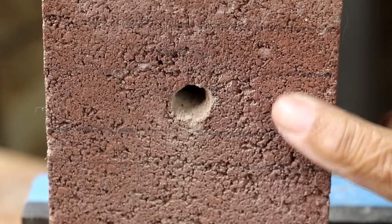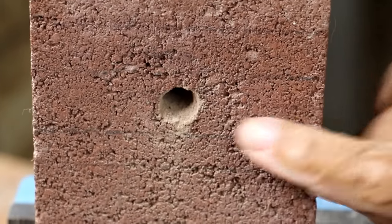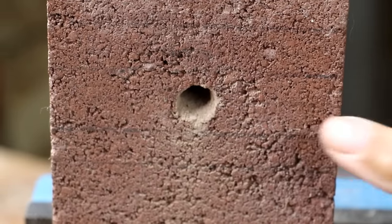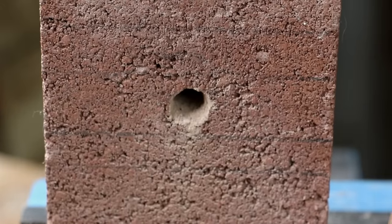Now, when you're drilling a hole in brick for a doorbell, just make certain that the bit you select is the proper diameter for the hole that you need. This is Leah saying you can do this. See you next time.